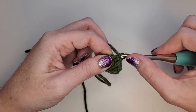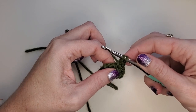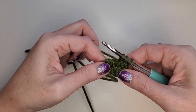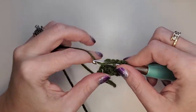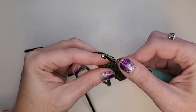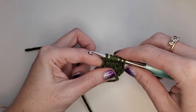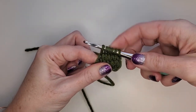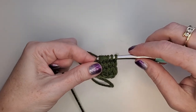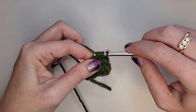Let's do it again. We're going to skip this first bar, go under the second one and pull up a loop, the next one and pull up a loop, under the next one pull up a loop, under the next one pull up a loop, and under that last one and pull up a loop. Return pass: yarn over, pull through two, yarn over, pull through two, yarn over, pull through two.